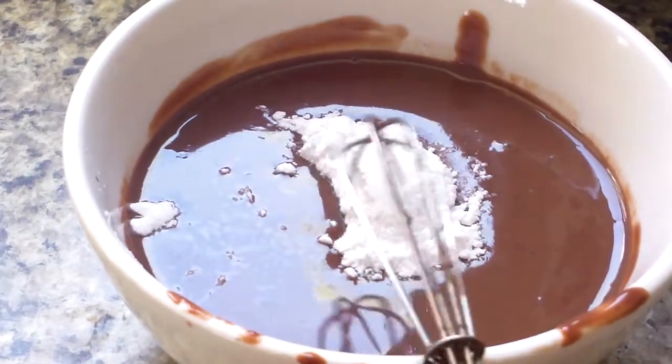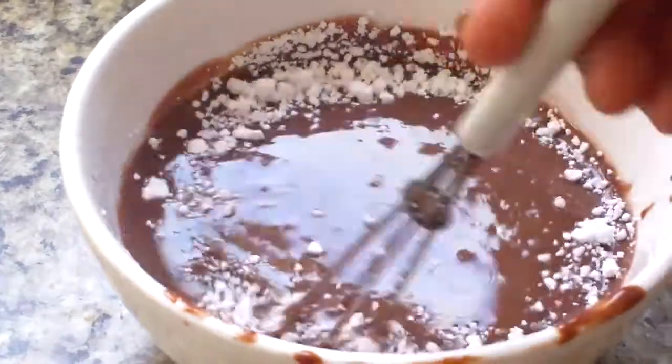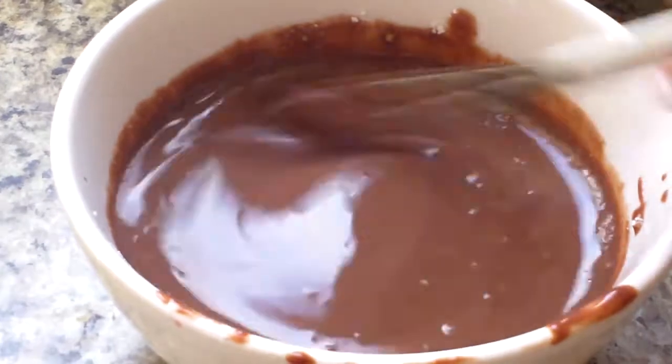I added some extra confectioner's sugar because I wanted it sweet enough. So now I'm just going to whisk that up until there's no lumps of confectioner's sugar. This is just in case it's not sweet enough.